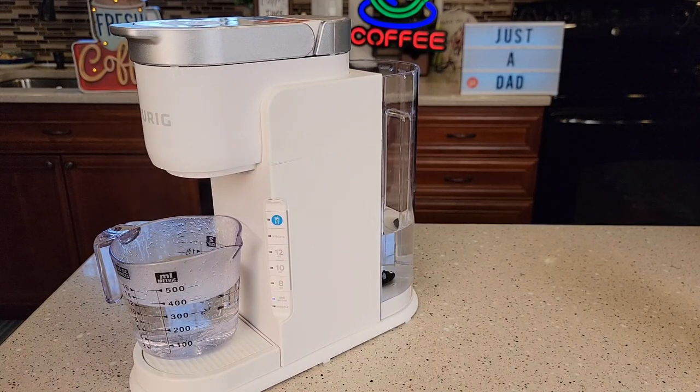I hope this video helps. If you could, give it a thumbs up below the video — that really helps my YouTube channel. I've got several different videos on this coffee maker: how to use it, how to make iced coffee, how to use a reusable K-Cup, how to put it into high altitude mode, and how to add a filter in the back. I really appreciate everybody's support. Please like and subscribe, and thanks so much for watching.